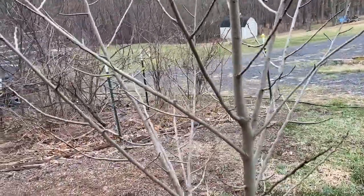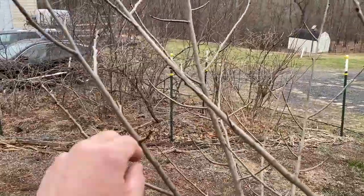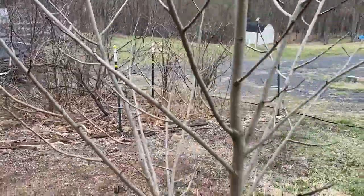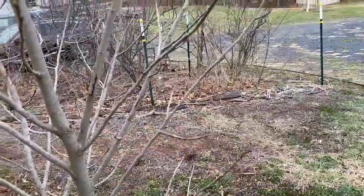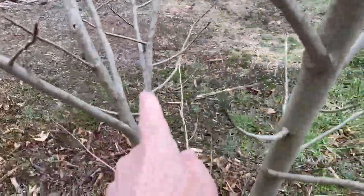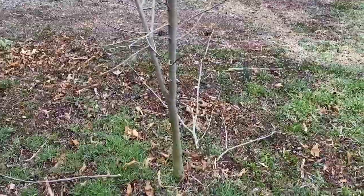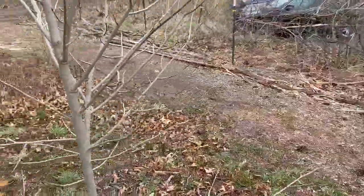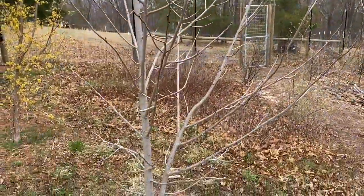If I could trim some more — which I don't want to do right now — I don't like the way that this branch is coming up because I have the other branches so close. Any fruit is going to weight it down and I will have limbs touching, so I would probably remove this one and maybe do some selective pruning where things are too close. But for this year I'm going to let it go, and next year I will go ahead and do some more selective pruning. For right now, I'm happy with this tree.